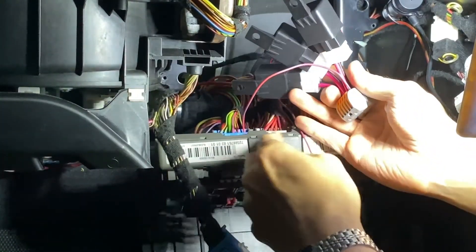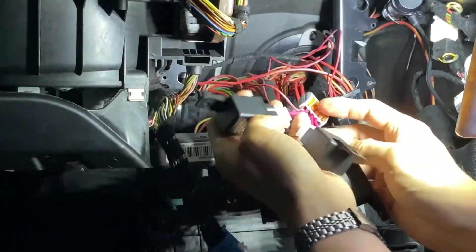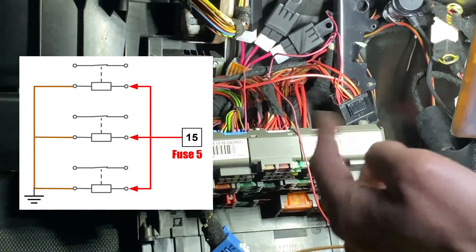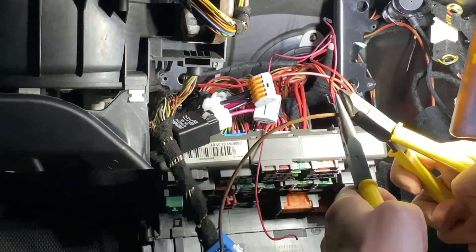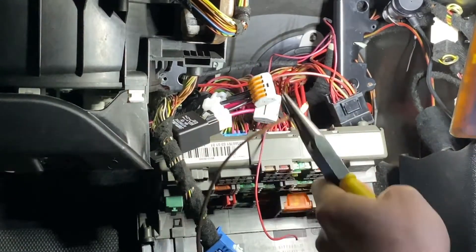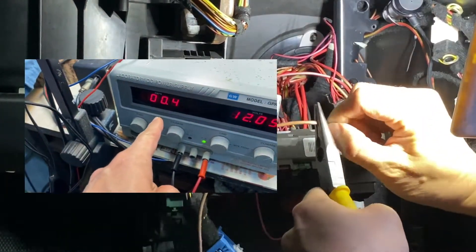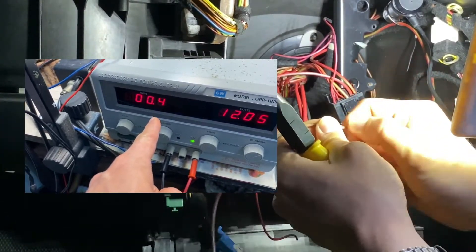So now the ignition signal is sent to the speed connector. Now I have a brown wire for grounding the relays. I hope I didn't cut the wires — nothing I did, anyway. The current is not very big, so I don't worry about that too much.